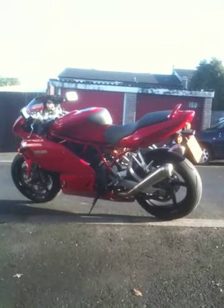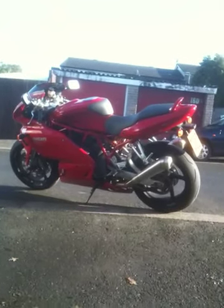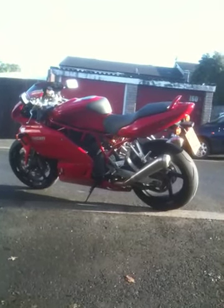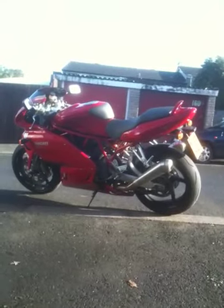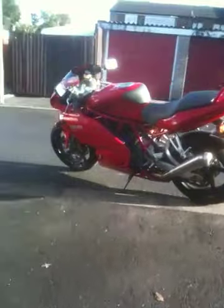I bought it because I love the trellis frame and the fins — the air cooling on the engine is simply beautiful. And it performs quite well. It's a stunner. I'll show you the open clutch cover in action at the end of the video.